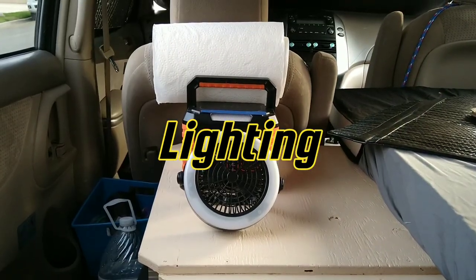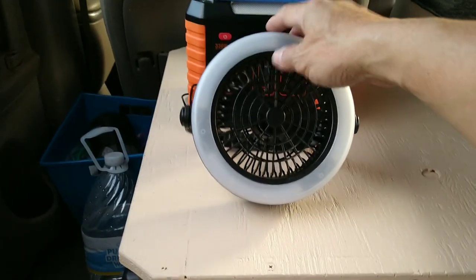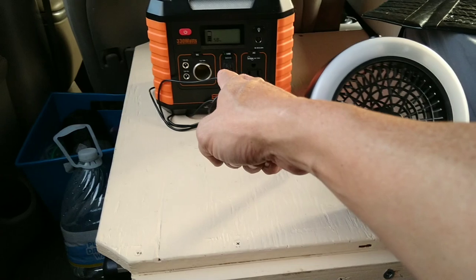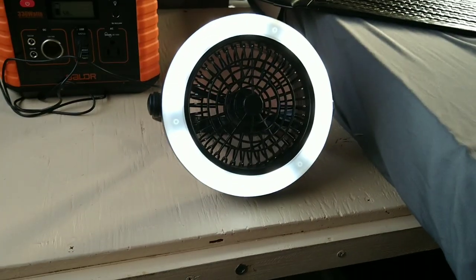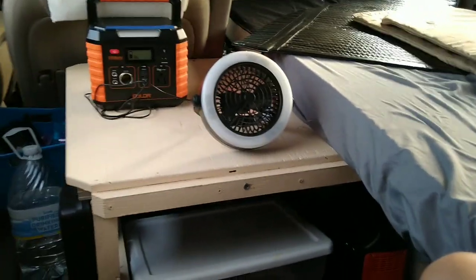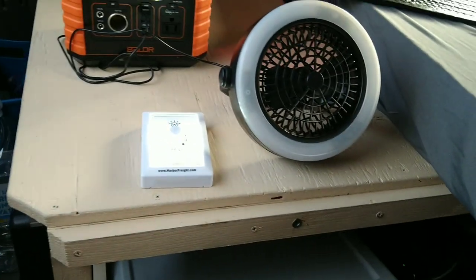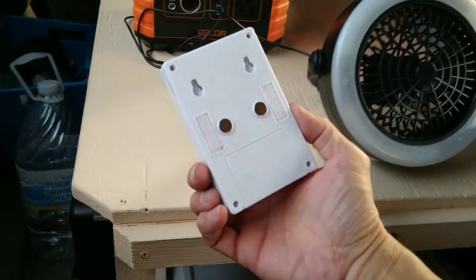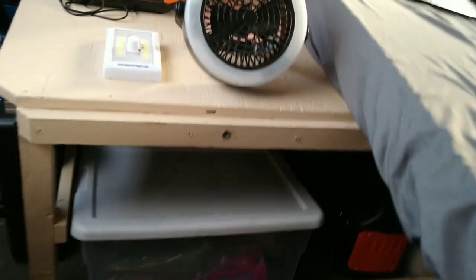For lighting I use a two-in-one device — it's a light and a fan — that plugs into the USB on my battery pack. I also have a light from Harbor Freight that has a magnet so you can stick it up somewhere on metal. That's another lighting source.